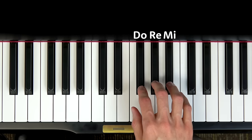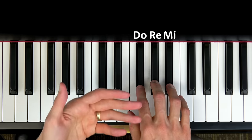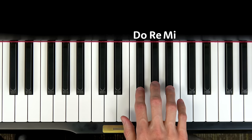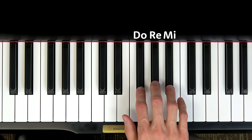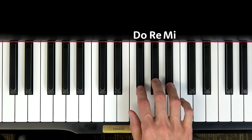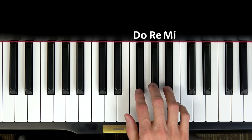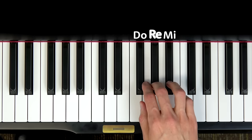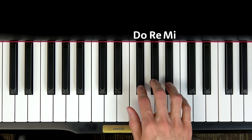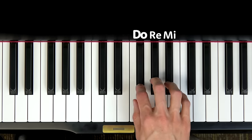Go ahead and get in position on those three black keys. I'll play a pattern, you listen, then you try. We're going to start with the ring finger on MI. My turn: MI RE DO. Now you try — sing and play. My turn again: MI RE DO. Now your turn. Now we do the repeating note: DO DO DO DO — your turn.